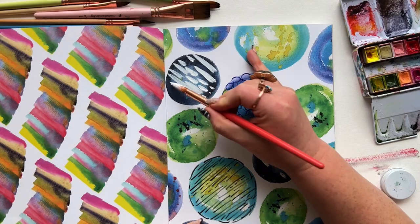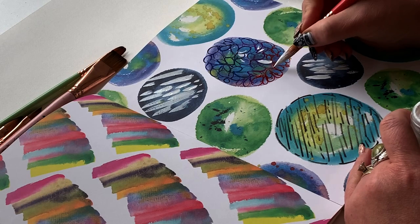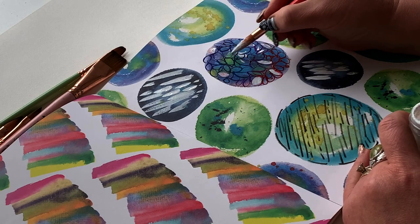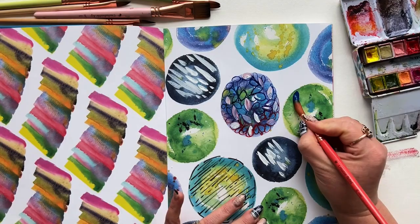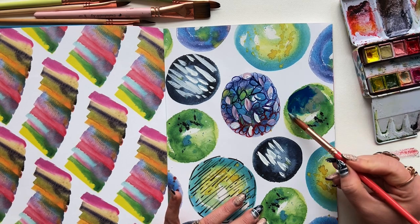Another detail to think about when building your abstract composition — when you're not sure what to do next — is to add the same marks but with a different supply. I went back to that central circle and went over those teardrop shapes with a thinner brush; now I'm adding moments of those teardrops with white and a fuller brush. You can repeat any of this at any moment. Another detail I like to think about is smudging — smudging in abstract and representational artwork is so incredibly dramatic, alluring, and usually quite effective.